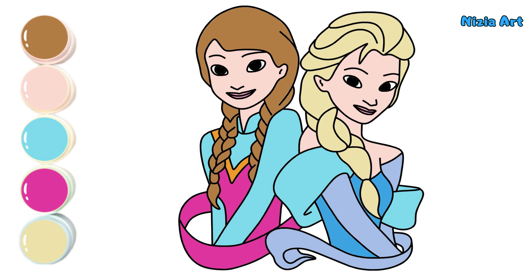Hooray! The drawing is finished! Do you like it? See you in the next video!